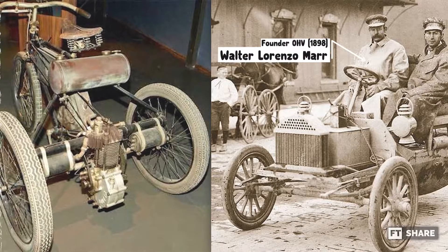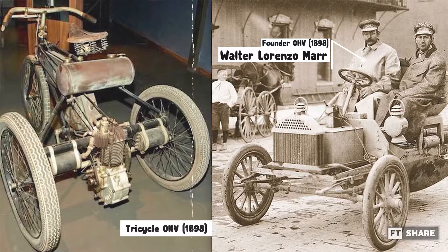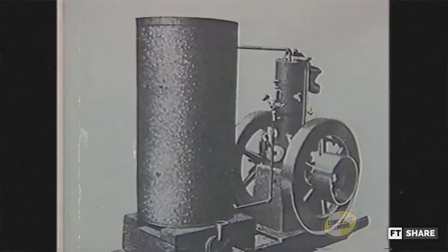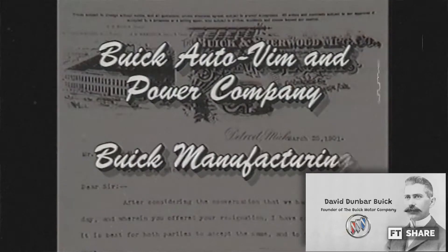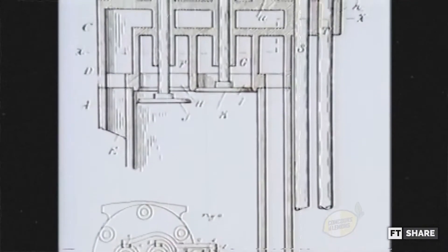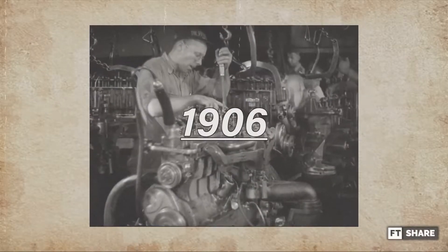The OHV valve system was first discovered by Walter Lorenzo Marr in 1898 and was mounted on a tricycle. Because this valve system was considered attractive, a company called the Buick Auto Team and Power Company, led by David Berner Buick, recruited Marr as an engineer. As a result, the development of OHV accelerated, and after it became widely known, OHV system licenses began to be sold to other companies. OHV started to be mass-produced in 1906.